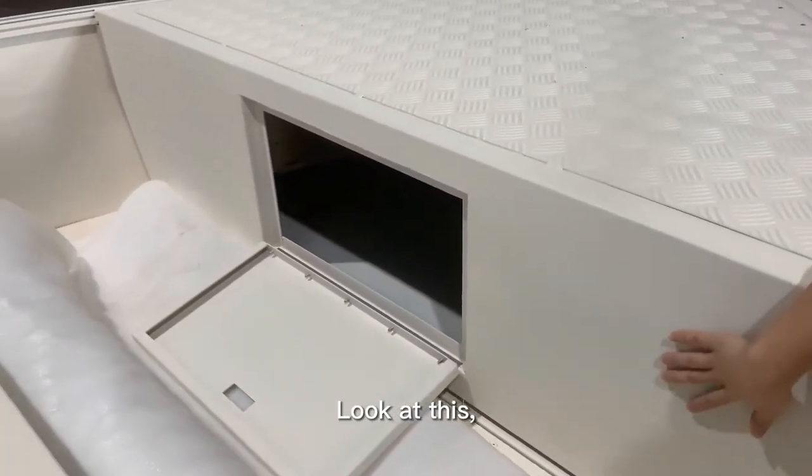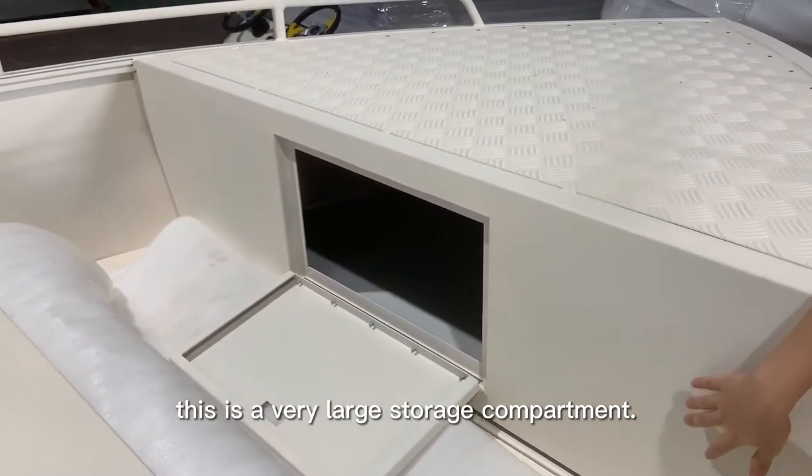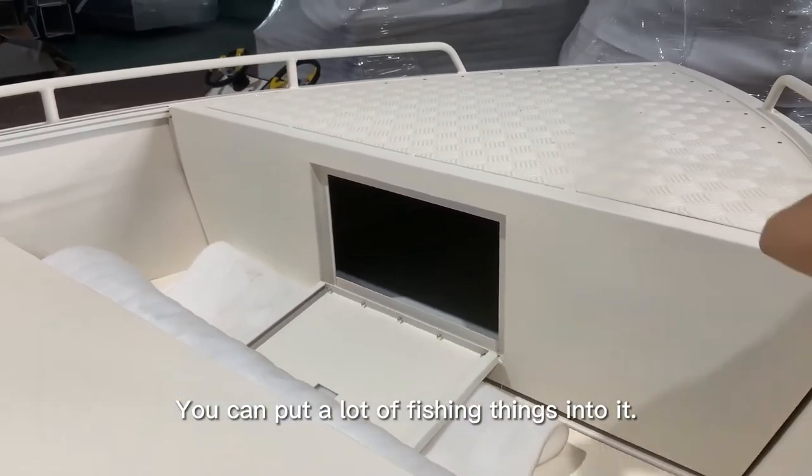And look at this. This is a very large storage compartment. You can put a lot of fishing things into it.